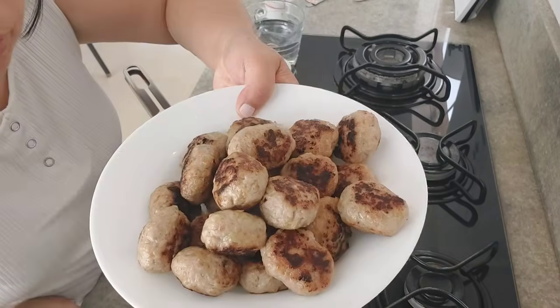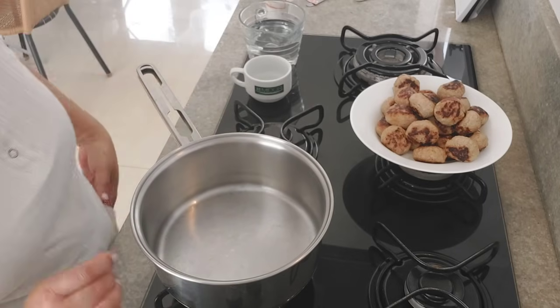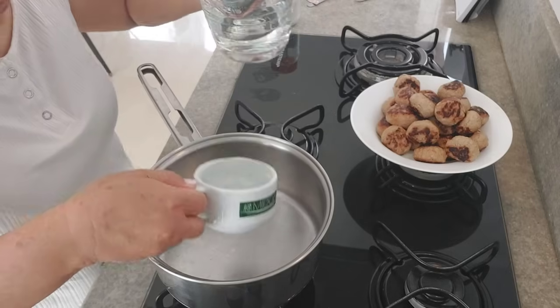Agora nós vamos dar uma fritada — nossas almôndegas estão douradas. Nós vamos fazer o molho. Numa panela, nós vamos colocar uma xícara de água — mais ou menos o tanto de molho que você vai querer.